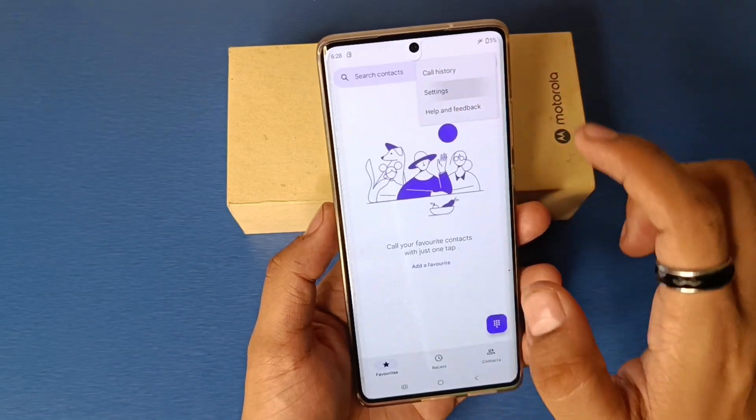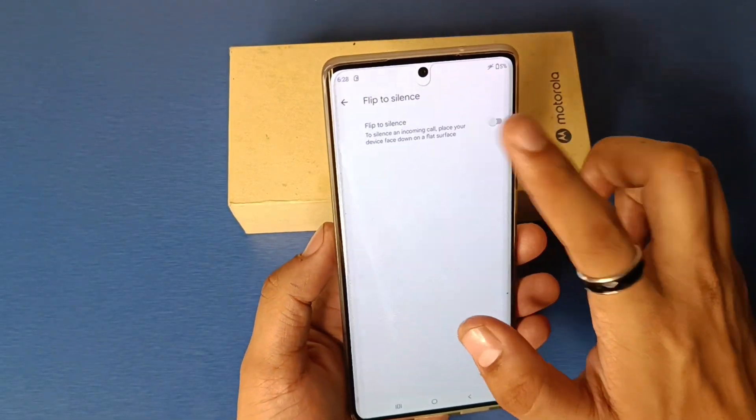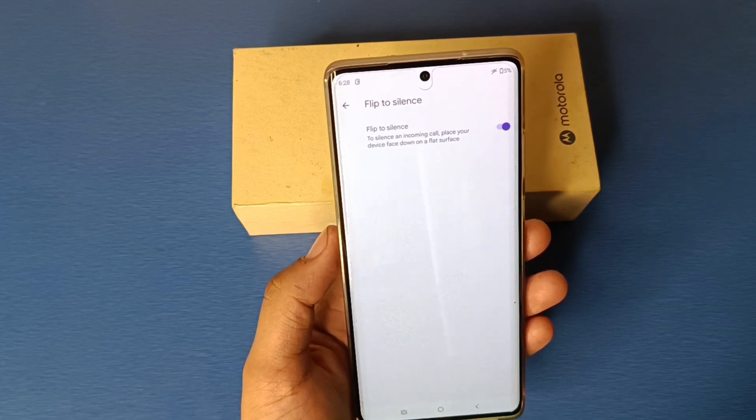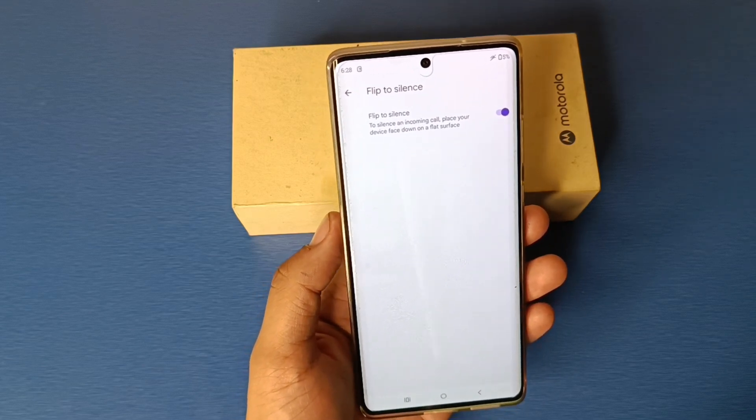First, you have to open the Phone Call app, click on the three dots, click on Settings. Here it is — Flip to Silence. You have to enable it from here. To silence an incoming call, place your device face down on a flat surface.